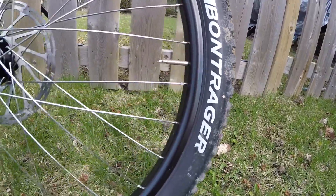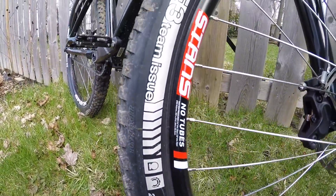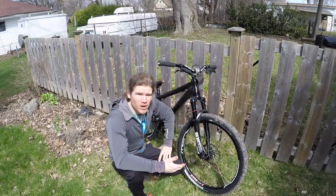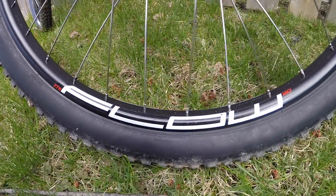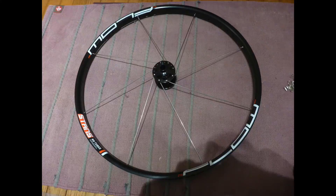I went with Bontrager SE3 Team tires. They're an enduro tire so they're not as heavy as a downhill tire but they still have some puncture resistance built in. For the front rim I went with the Stans Flow enduro rim because of its wide profile and it's lightweight as well. For the front hub I went with the Hope Pro 4 — tried and true.